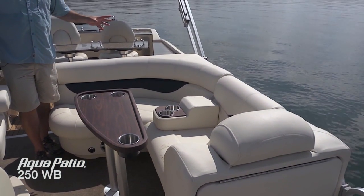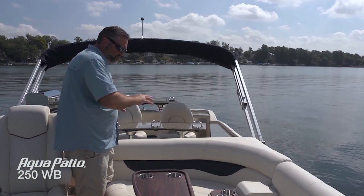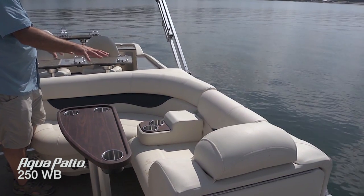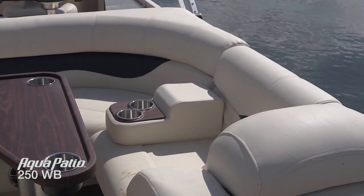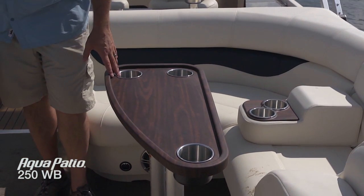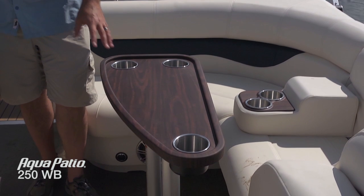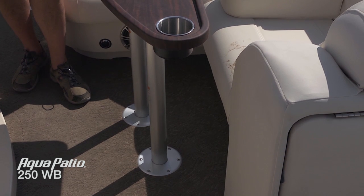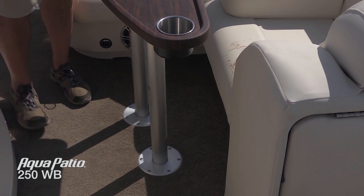Take a look at the cockpit now on the 250 WB. Carrying that beautiful French vanilla upholstery back here with those really sharp navy accents. Tons more storage under all these seat cushions back here, and we've got another one of those armrest cup holders. Everybody's got a great spot to get comfortable and enjoy the cruise. One of the great features Aqua Patio has come up with is this double pedestal table — the two pedestal system makes it that much more stable. Triple tube, stable ride, double pedestal table — very stable as you're moving fore and aft on this boat. Cup holders, of course, recessed right in, with that beautiful matte wood grain finish.